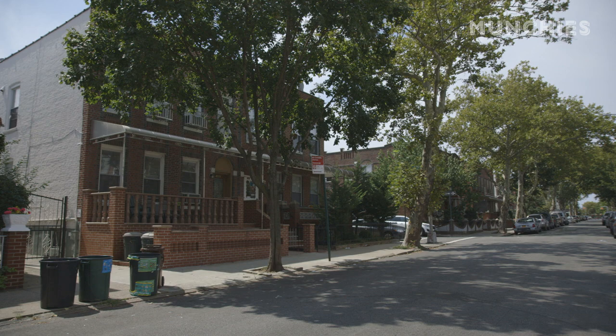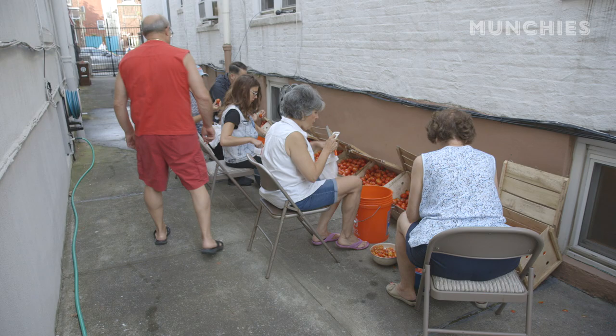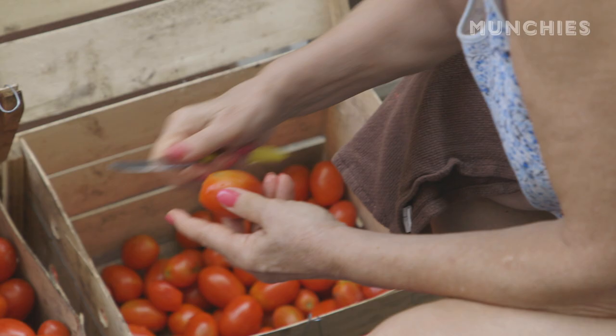We're on 66th Street in Bensonhurst. It's the end of the summer now, so this is the time of year where we make tomato sauce. We process them, put them in cans, and we have tomato sauce for the whole year. So the whole family is together right now in the alley. We've got a bunch of bushels of tomatoes back there. We're about to get busy.